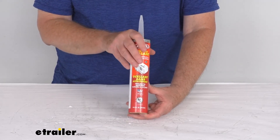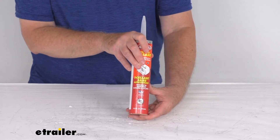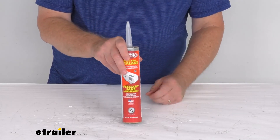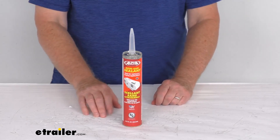A couple notes on this product: it does contain heptane, so overexposure can cause nausea, and you do need to keep this away from any sparks, heat, or an open flame. But that should do it for the review on the Alpha Systems Non-Sag Sealant in the gray color.